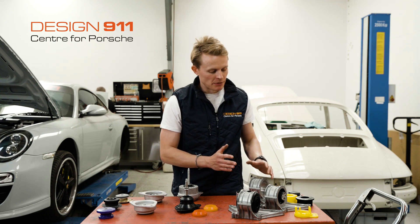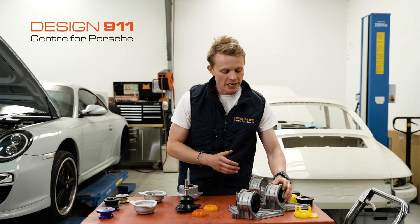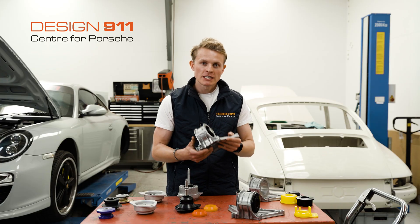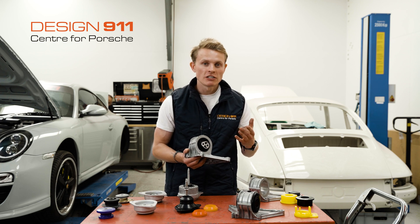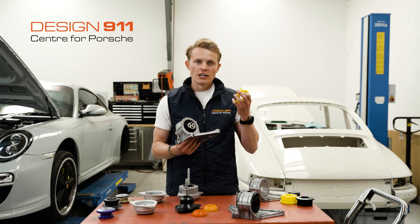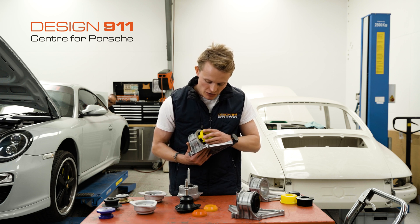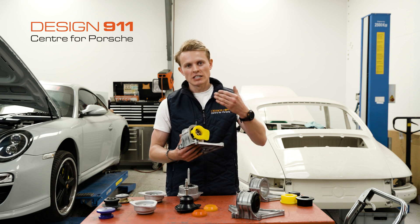Moving to the Cayman and Boxster engine mounts, again, there are plenty of options if you have a worn engine mount. You can just replace your engine mount with an OEM engine mount if it is worn. Alternatively, if you've been inspired to check your engine mounts and noticed that your engine mount isn't worn, but you're still interested in potentially upgrading to give you a little bit more performance, instead of changing the engine mount, you can purchase an upgrade insert. This insert installs into your existing engine mount into some cutouts in the rubber, and helps stiffen up the engine mount, giving you that upgraded feel without actually changing the bush.